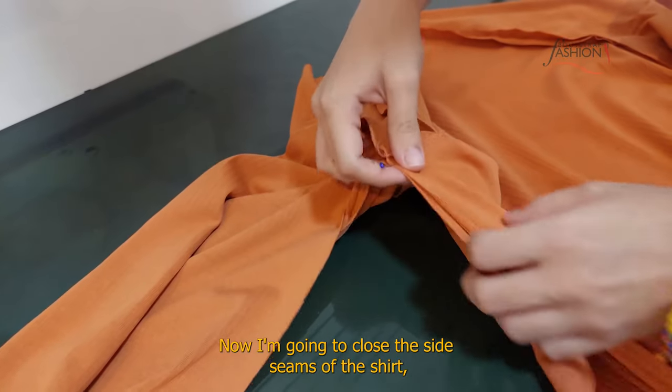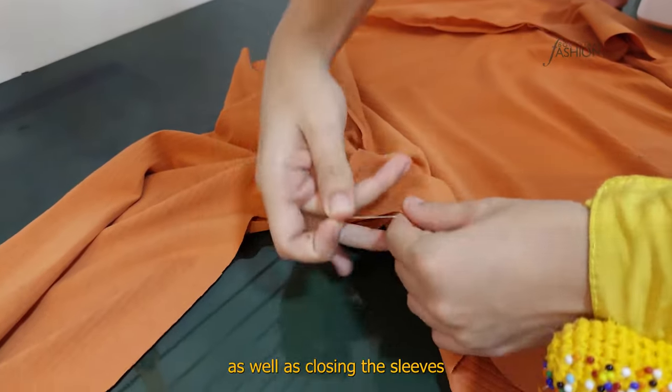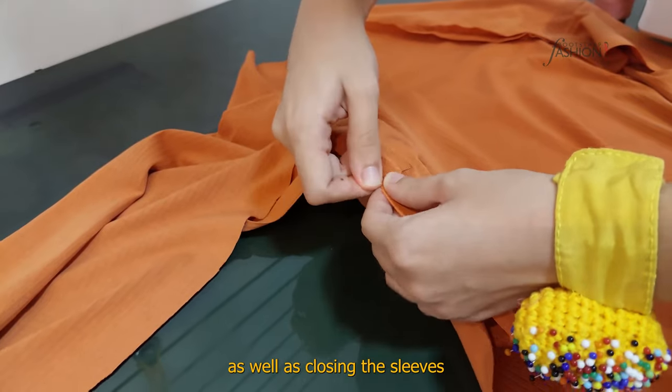Now, I'm going to close the side seams of the shirt, as well as closing the sides of the sweater.